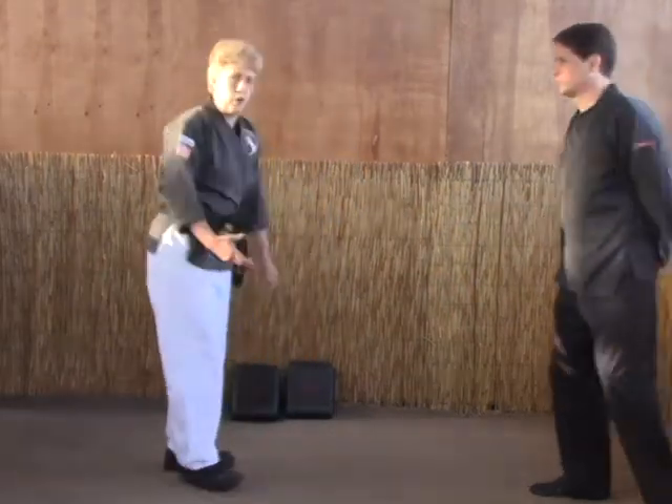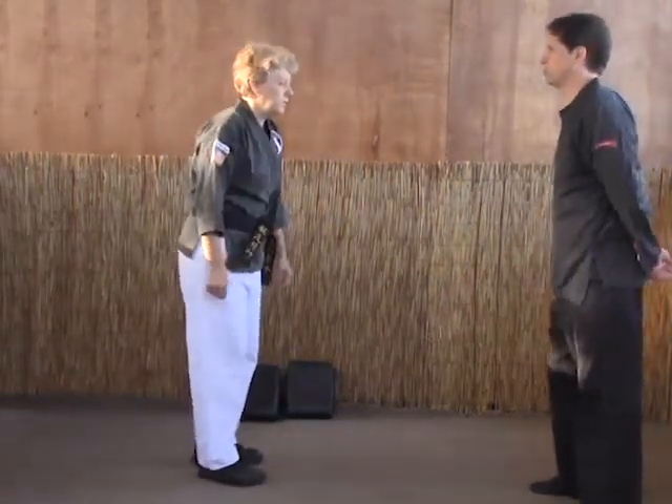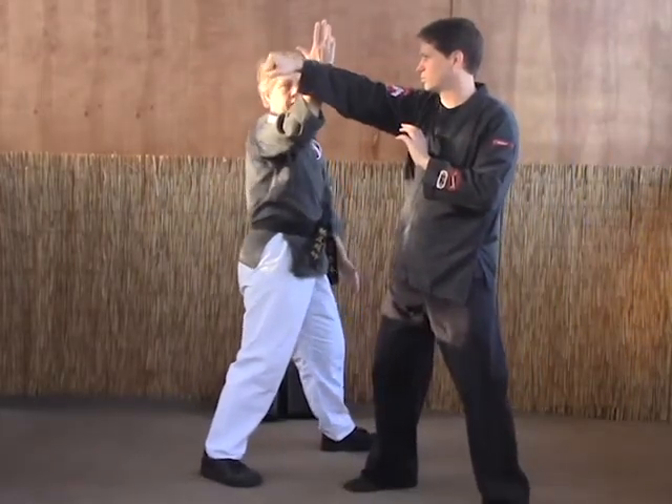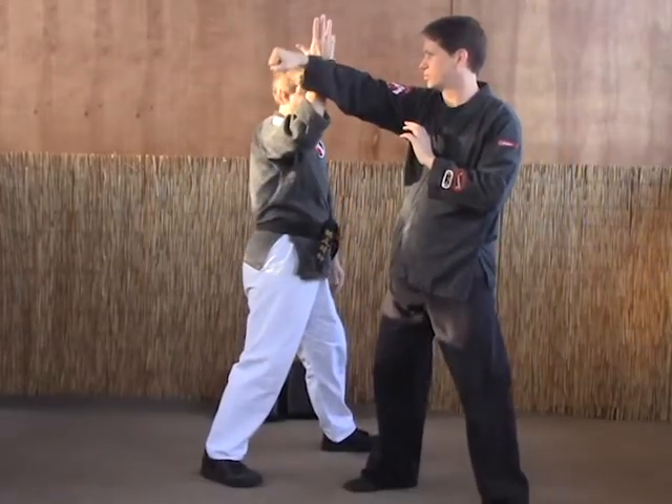Your next technique is crossing hooks. This also is for a right punch. So as they come in with the right punch, we're going to step left to 1030, just like we were practicing in the air, the flexion block.